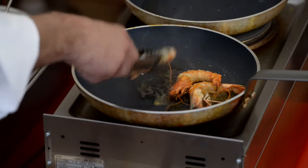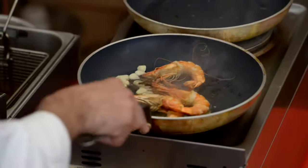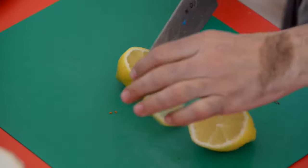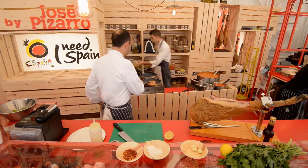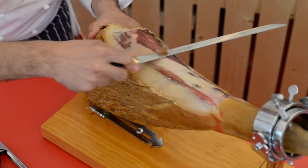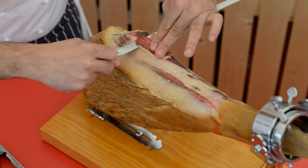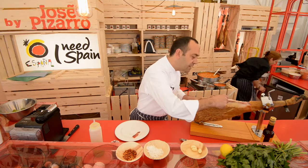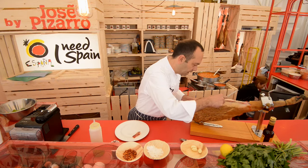Turn over the prawns and now add the garlic. I love with my garlic prawns just a little bit of lemon — it's going to give some freshness to the dish. Then straight away to the pan I'm going to put some jamón. It's a lovely dish because we are mixing the sea and the mountains.